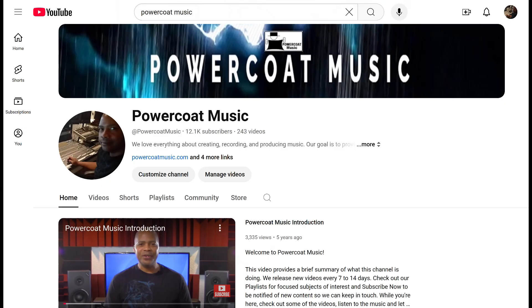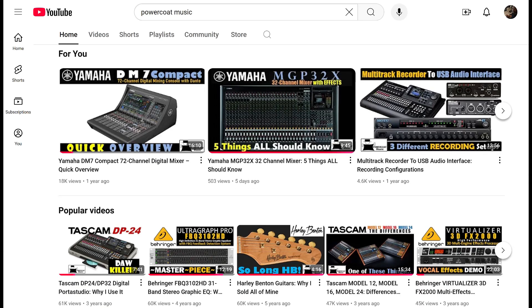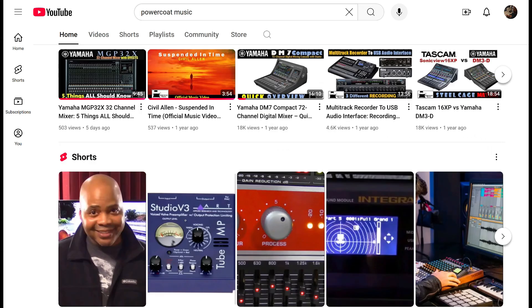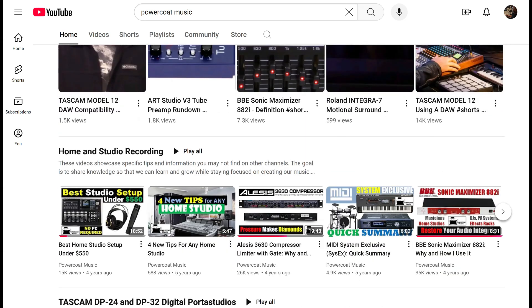Before we continue, I just want to quickly ask you to please check out my YouTube homepage to view all of my videos carefully organized by subject. Also, if you find you like this video, please like and subscribe.